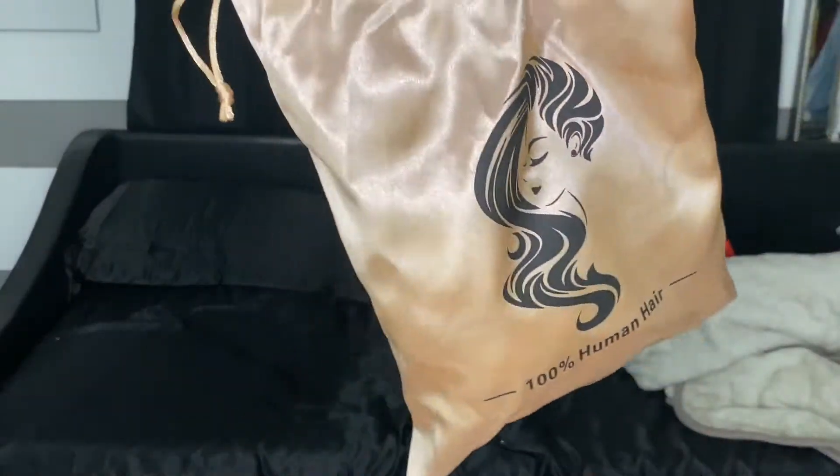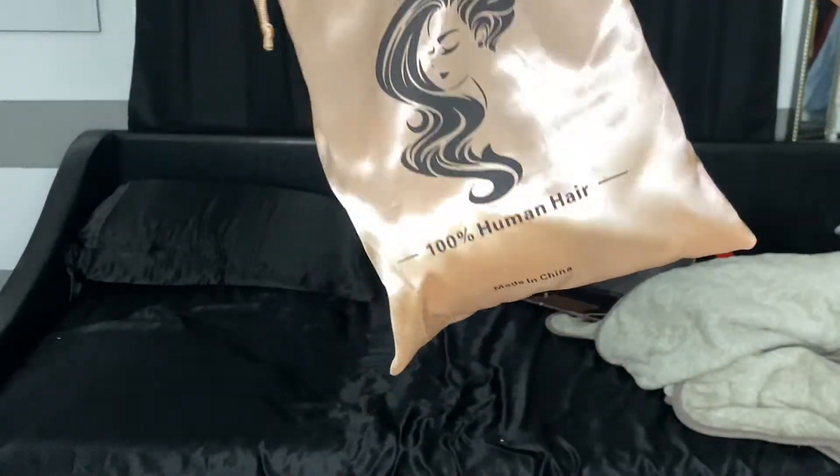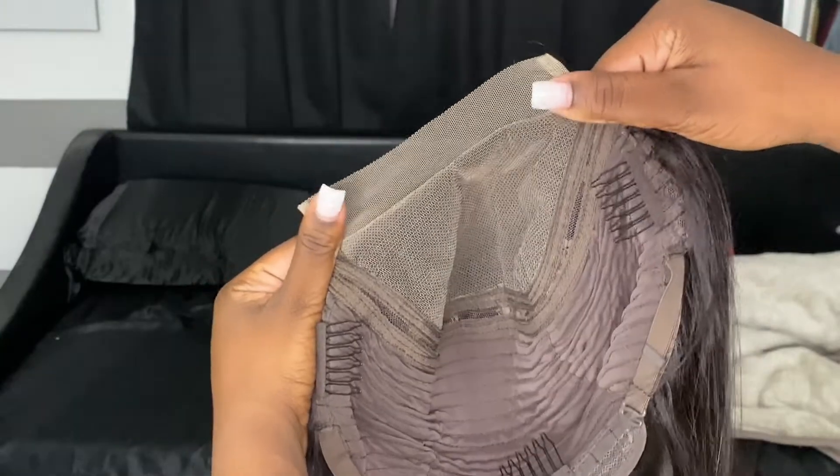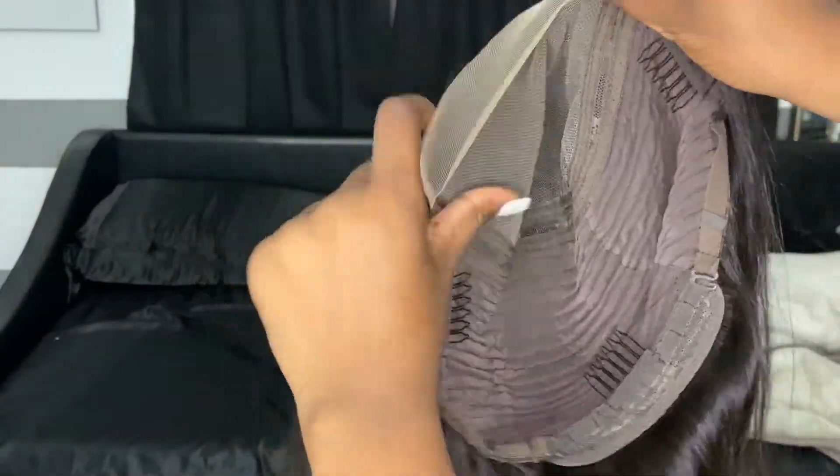Hey guys, welcome back to my channel. We're back with another hair video. You guys know I love my hair videos because it's my goal to become a hair influencer. I did get this hair from AliExpress — I get a lot of my reviews from AliExpress, it's just so affordable.